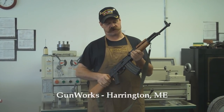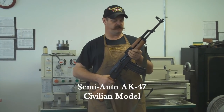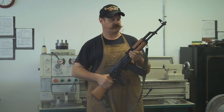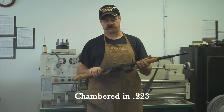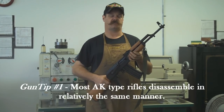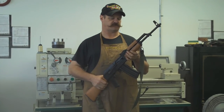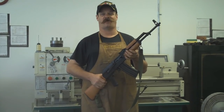Today's rifle we're going to discuss, take apart, and clean is the ubiquitous AK-47. Actually, this is not an actual AK-47 — it's a semi-automatic version, a sporting rifle on the civilian market. This particular rifle is chambered in .223 or 5.56x45 caliber. All these guns are going to disassemble basically the same. I'm not going to go into great detail about the origins of these rifles because pretty much everybody in the country that has one knows what they're all about.